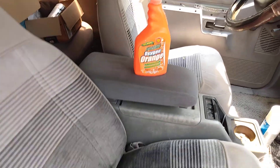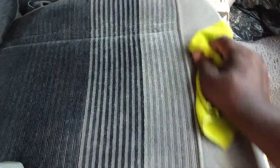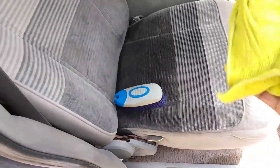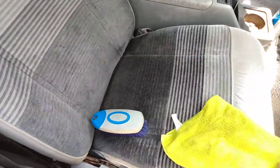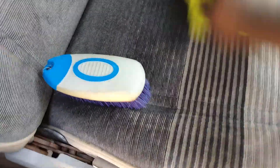Get your microfiber cloth — a clean one — and come in here and kind of just mop up behind yourself. As you can see, it'll take the rest of the dirt and grime off the seat.